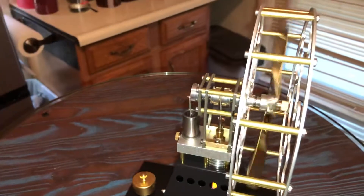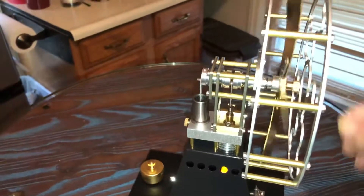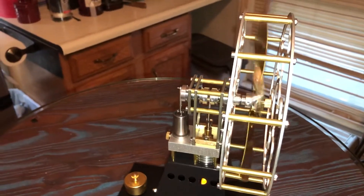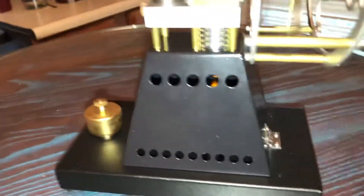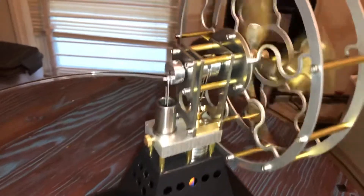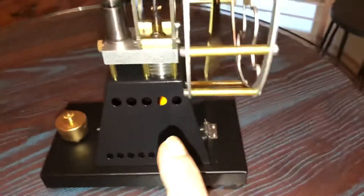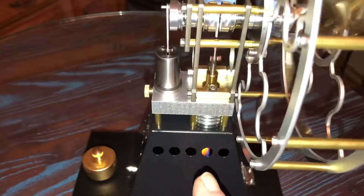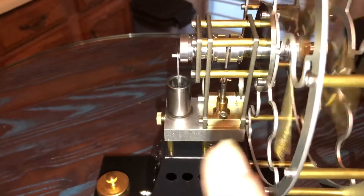Let's get started. You can see it running — the piston here is the hot side, the burner is down below heating it up. There's a passage in between that goes through that block, and there's the cold side over there.